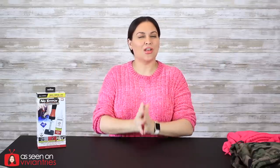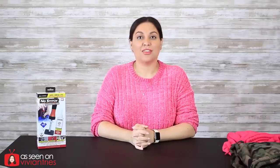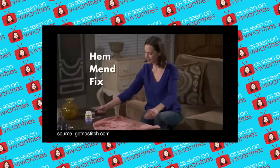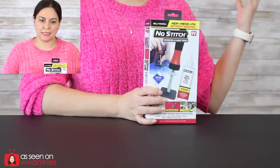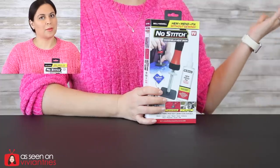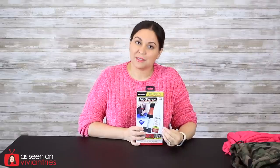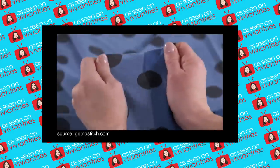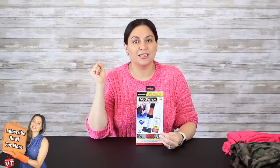Hello you guys and welcome back to another Vivian Tries. On this Vivian Tries, I have a brand new as-seen-on-television product. No Stitch is the easiest way to hem, mend, and fix your clothes ever. This is a powder — you sprinkle the specially formulated adhesive powder on the fabric, apply the heat wand, and it's secure in seconds. It's like seasoning!